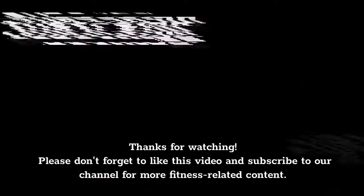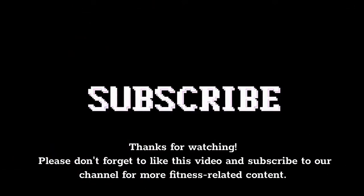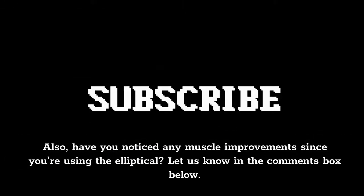Thanks for watching. Please don't forget to like this video and subscribe to our channel for more fitness-related content. Also, have you noticed any muscle improvements since you're using the elliptical? Let us know in the comments box below.